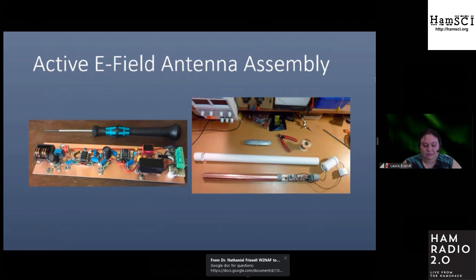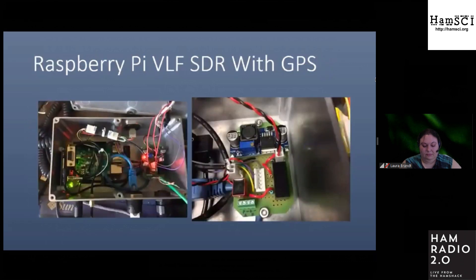The receiver can be constructed to fit inside a PVC pipe using foam pipe insulation with copper tape along the length for the antenna element. The foam insulation prevents the antenna assembly from becoming microphonic and having winds causing noise. Instead of using a PC and sound card as the VLF SDR, the Raspberry Pi 3B with audio injector sound card is used for low power and compact VLF reception and analysis.